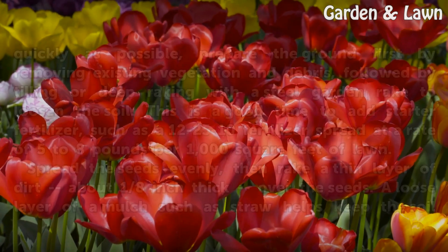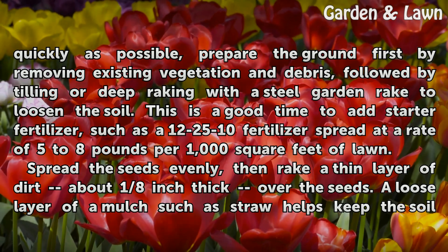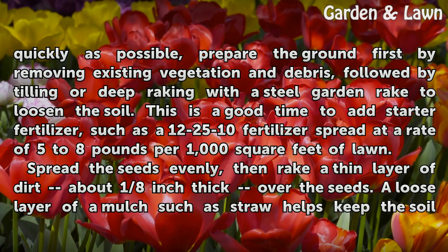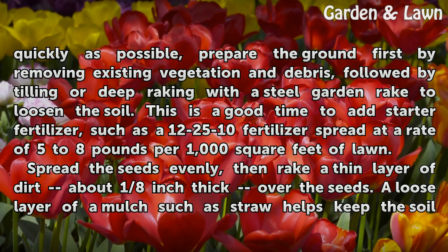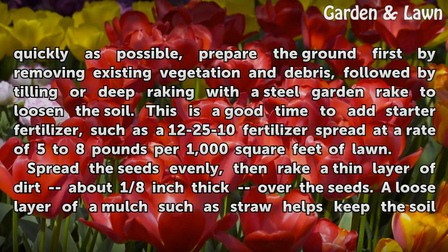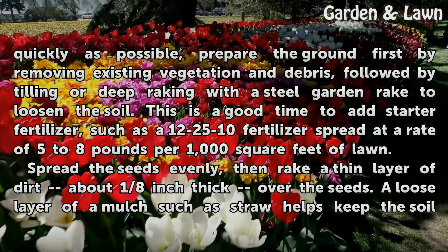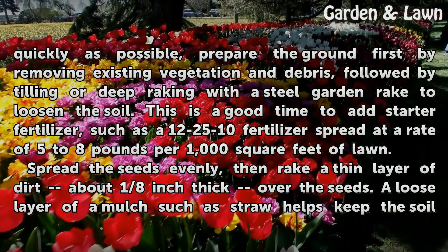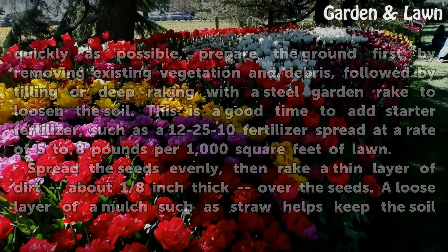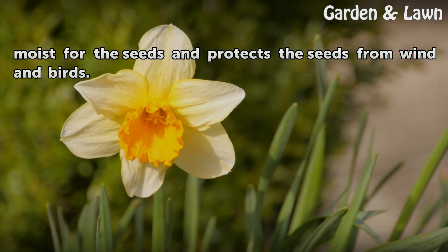To ensure as many of the seeds germinate as quickly as possible, prepare the ground first by removing existing vegetation and debris, followed by tilling or deep raking with a steel garden rake to loosen the soil. This is a good time to add starter fertilizer, such as a 12-25-10 fertilizer spread at a rate of 5 to 8 pounds per 1,000 square feet of lawn. Spread the seeds evenly, then rake a thin layer of dirt about 1/8 inch thick over the seeds. A loose layer of mulch such as straw helps keep the soil moist and protects the seeds from wind and birds.